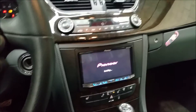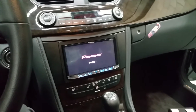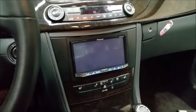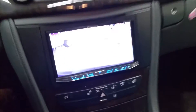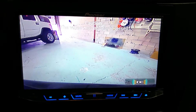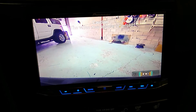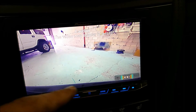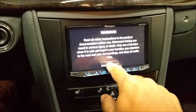We also added a backup camera to this vehicle. When you put the vehicle in reverse, you have the picture showing on the screen — you can see clearly the bumper on the bottom. When you go back to drive, you will have a regular screen.